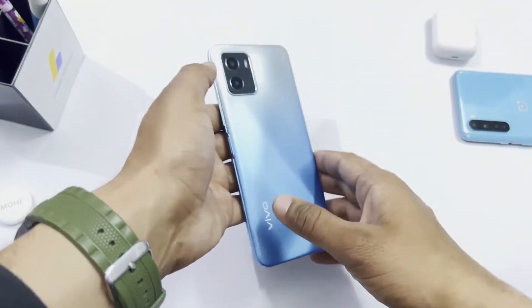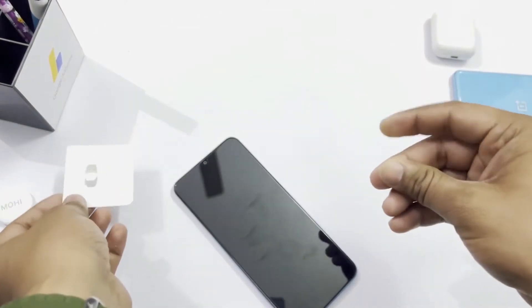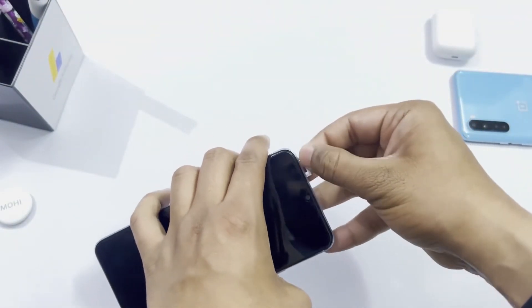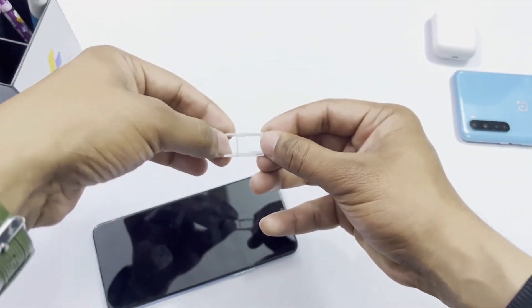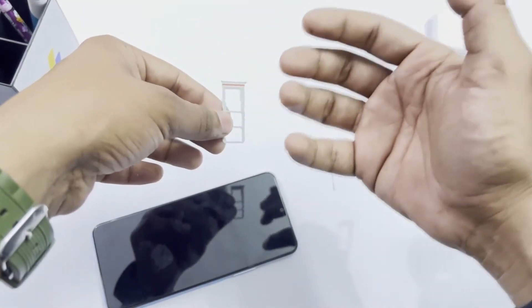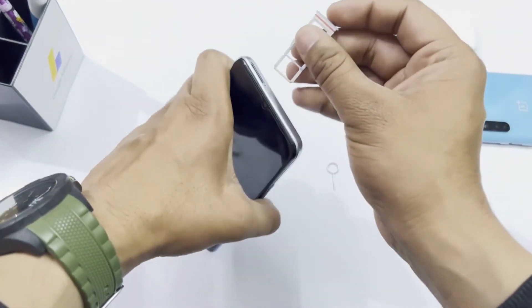The SIM ejector tool opens the SIM tray. It has a dual SIM setup — SIM 1 and SIM 2 — both nano SIM slots. The third slot is for a memory card. The phone has 32GB internal storage, but you can expand it up to 1TB.